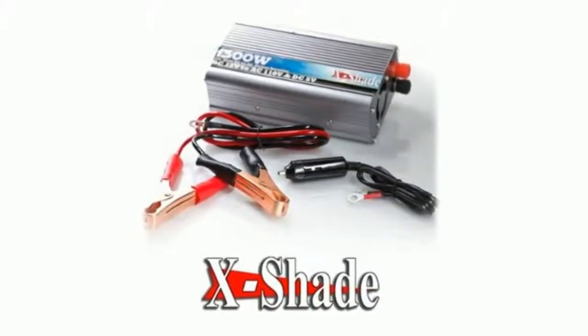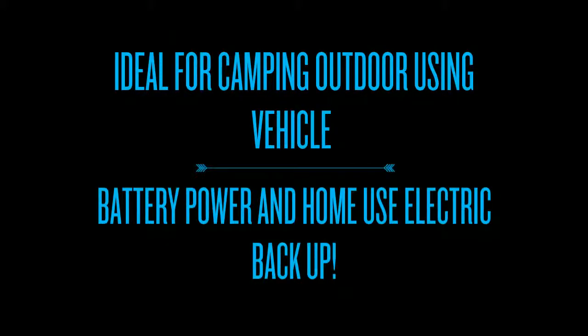Ideal for camping outdoors using vehicle battery power and home use electric backup. It's also perfect for fixing stuff up without electricity.